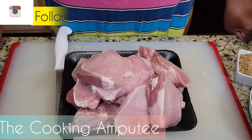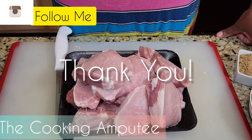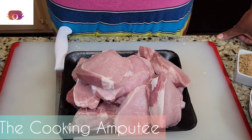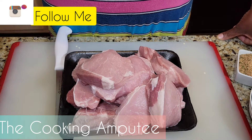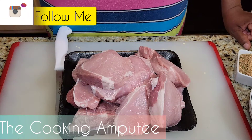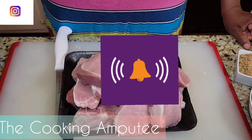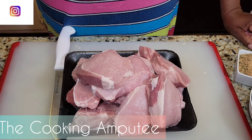Before we get started, I would like to say thank you to each and every one of my new subscribers and my returning subscribers. Thank you for all of your support — you encourage me as well as my mission to encourage other amputees to continue to live their lives and cook their best dish. If you're new to the channel, go ahead and hit that subscribe button and don't be afraid to hit that notification bell so you'll be notified each time I upload.